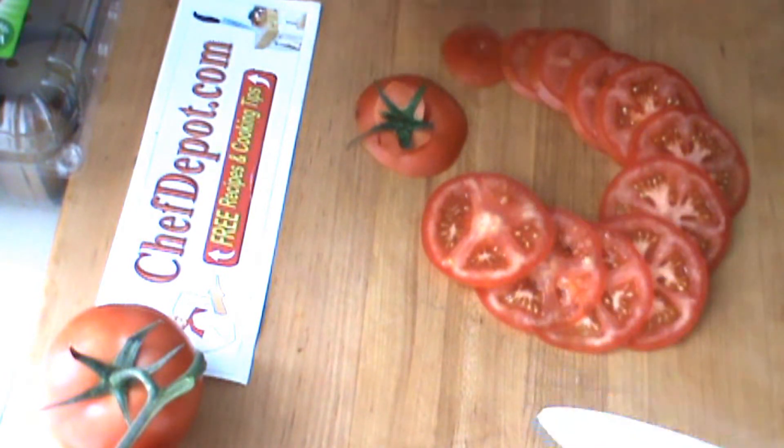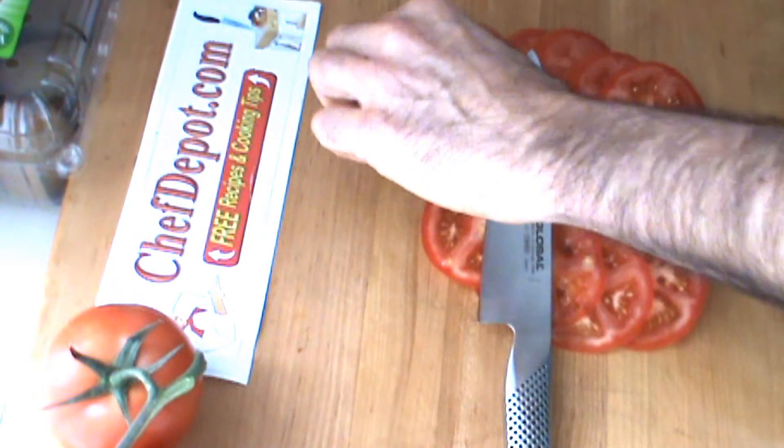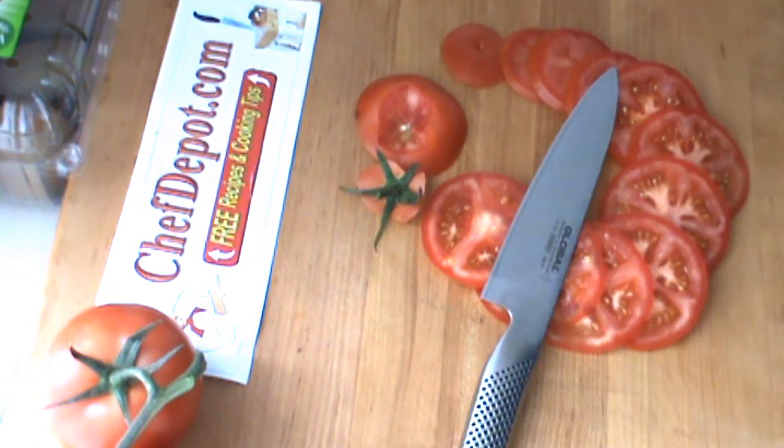So there you go. Thanks for watching. All of the items used are in stock at your sponsor, chefdepot.com. Have a great day.